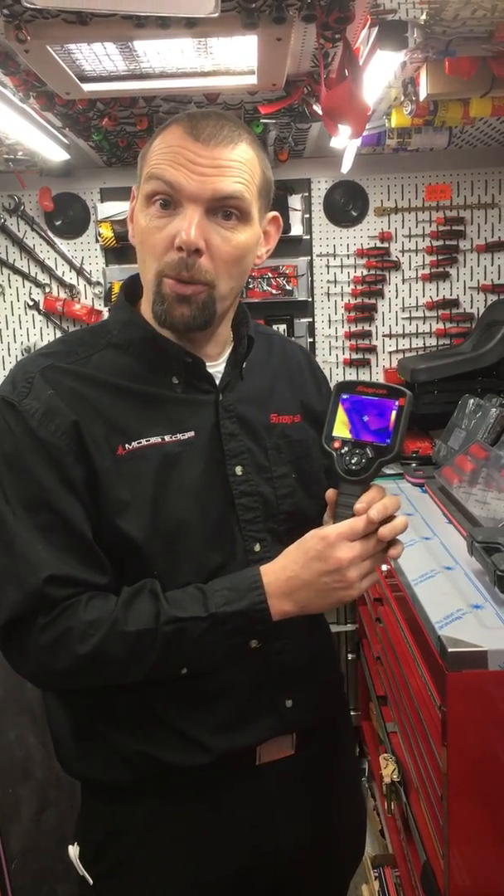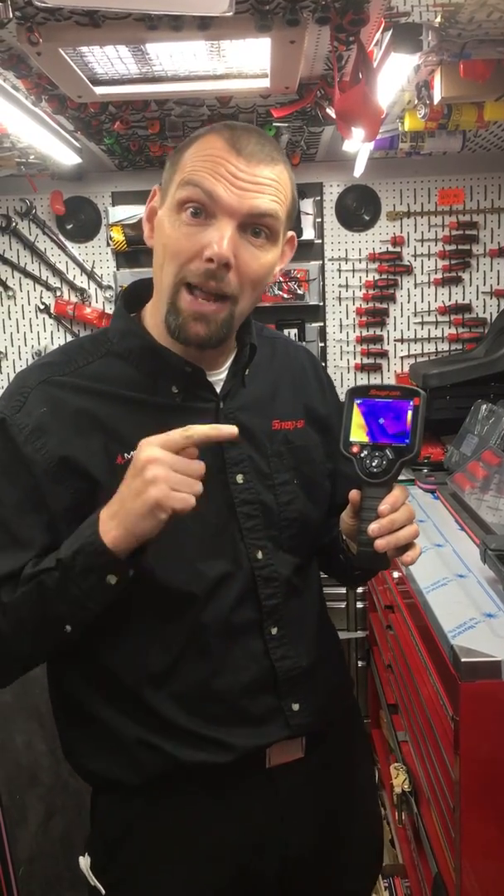There are guys out there using a temperature gun with a red laser which gives you an infrared temperature back. All that's giving you is a random temperature pickup from around the area where you're pointing the gun, which can be accurate for finding some faults — but what this gives you is a true image.